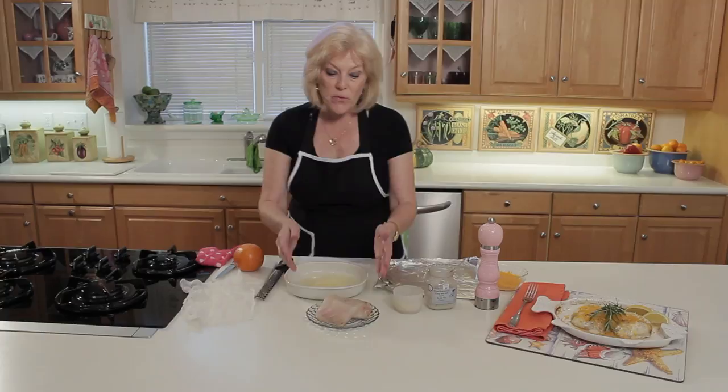Hi, I'm Joy Harris, a Florida Home Economist, and in this video I'm going to be showing you how to make baked grouper.